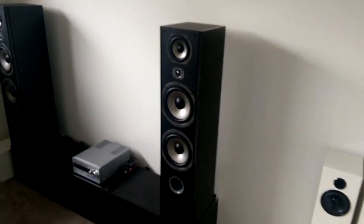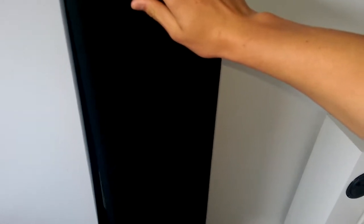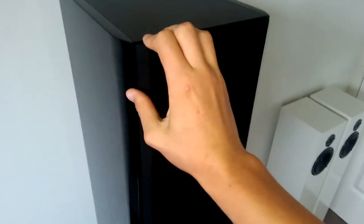There's a front port here as you can see. They come with grills — I'll grab them in a second. The grill just clicks on the front like that, nothing special, just a typical grill. I'm going to leave the grills off for this video so you can see what they look like underneath.